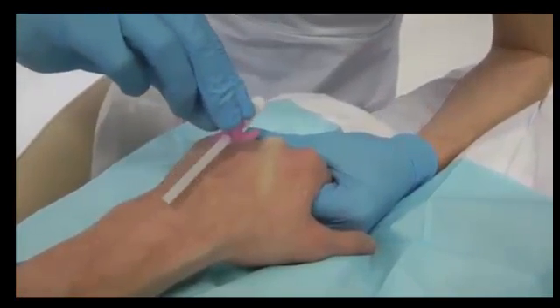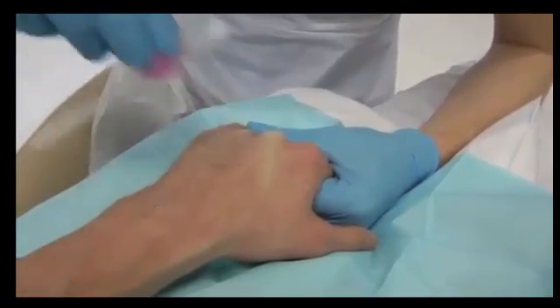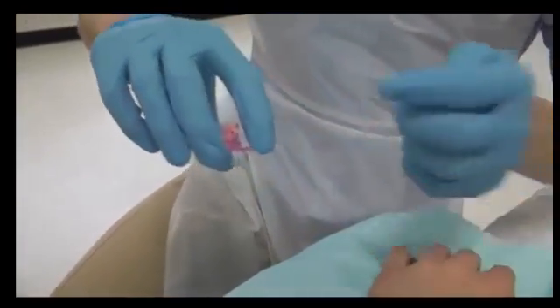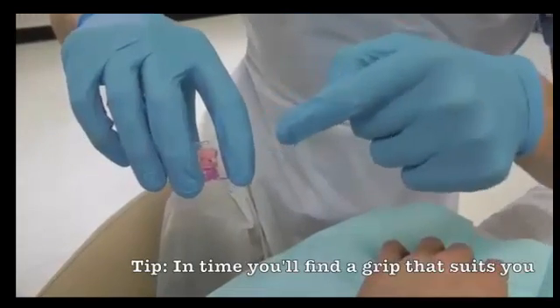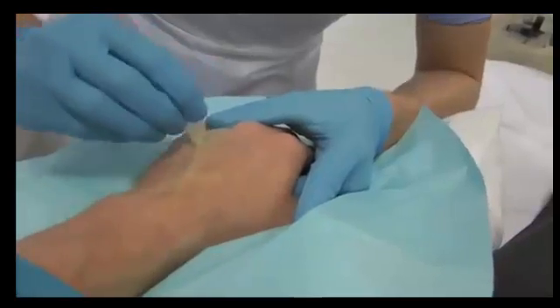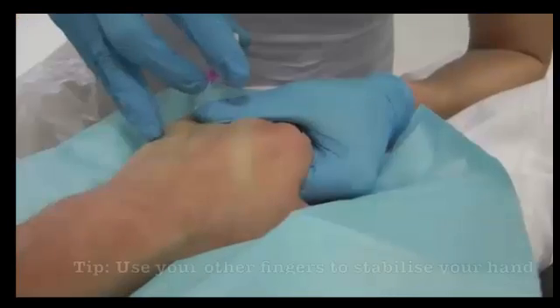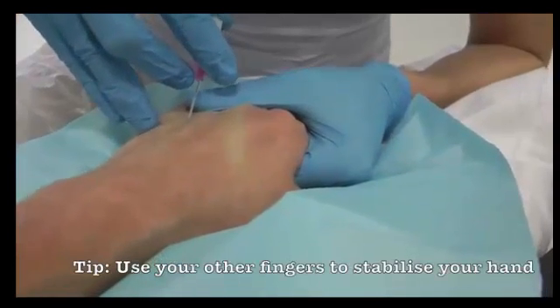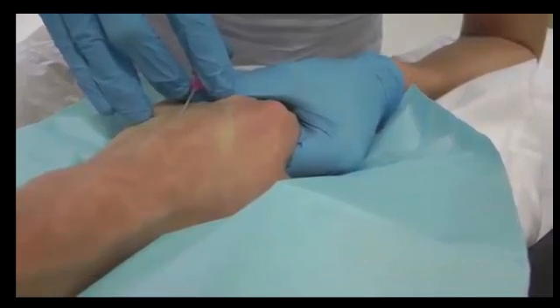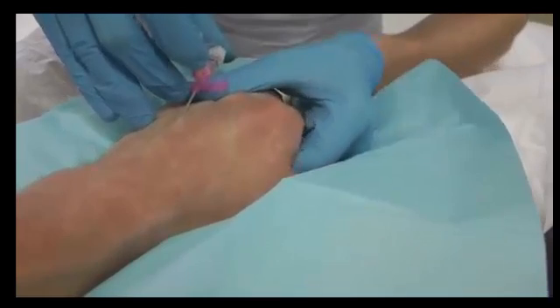If possible, try to avoid the length of the cannula crossing the joint. Hold the cannula firmly using your index and middle finger on the wings and your thumb on the back of the cannula to control the needle. Clean the area of the skin in a crosshatch pattern. Insert the tip of the cannula at an acute angle, then straighten and advance a few millimetres, keeping the skin tight to anchor the vein.